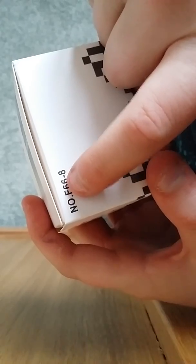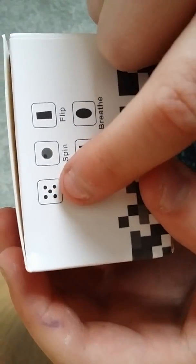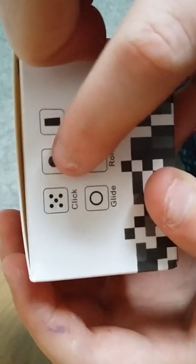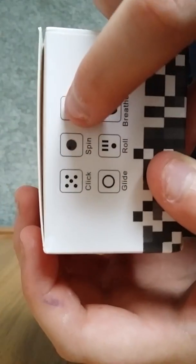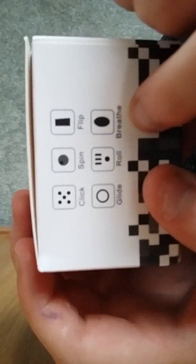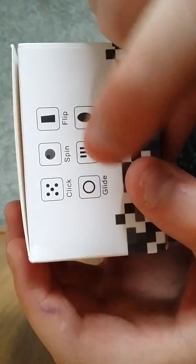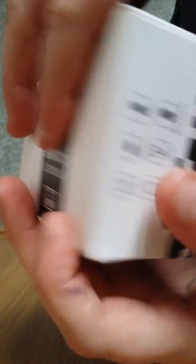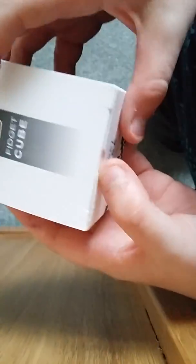And it says on the back here: no. F66 plus 8. I don't think it has anything else. Oh, these are the sides on it. So there is a click, which has five buttons on it that you can click. A spin — I'm guessing it's like one of those things where you spin around. A flip — I'm not sure what that is. It breathes, probably is a hole. A roll looks like that — I don't know what a roll is. I don't know what a glide is, so we can find out. There's nothing else on this packaging.